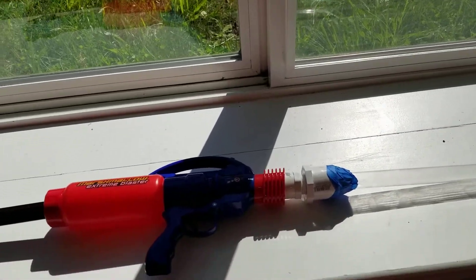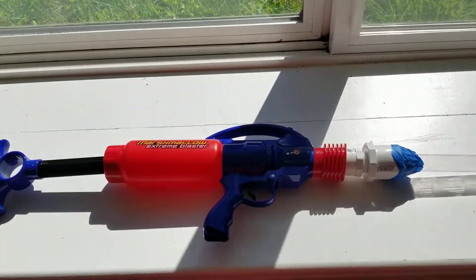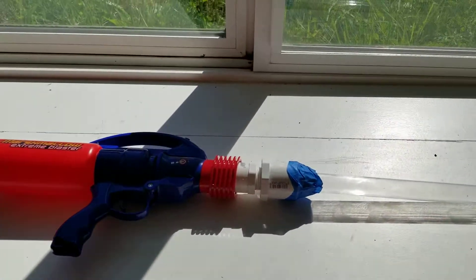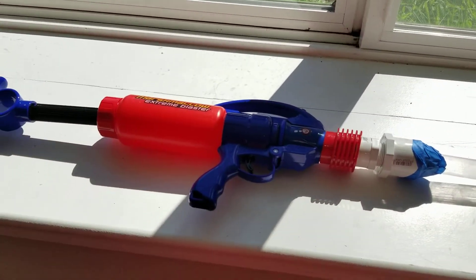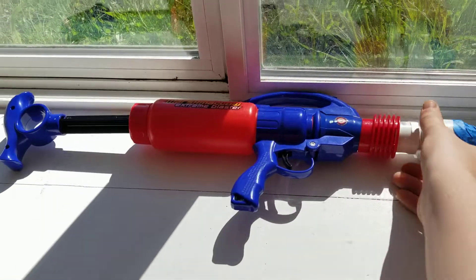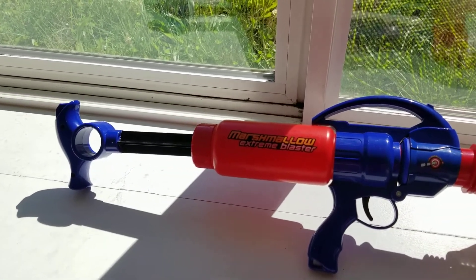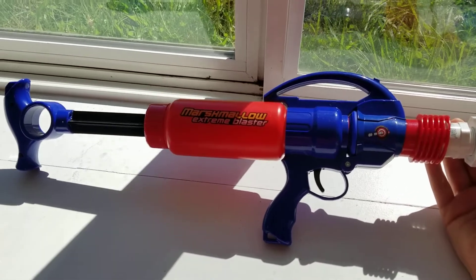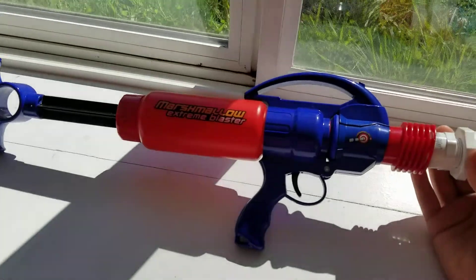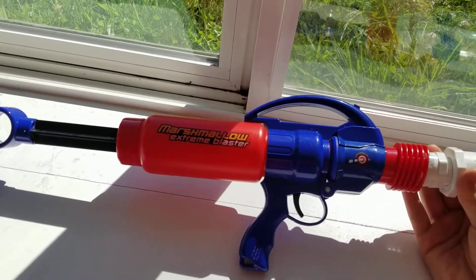Hey YouTube, it's been a while since I've done any videos, but I'm going to do one. Kind of a tribute to my marshmallow crossbow. I have this marshmallow air tank thing — it's basically a drain blaster, but for marshmallows. It shoots mega darts really well. Elites, it's stupid ridiculous, and half-lengths like Stefans is bruising.